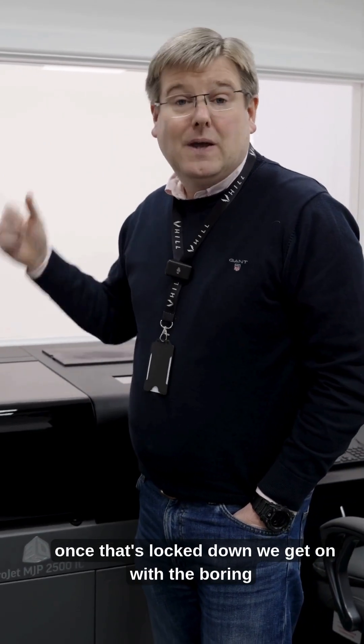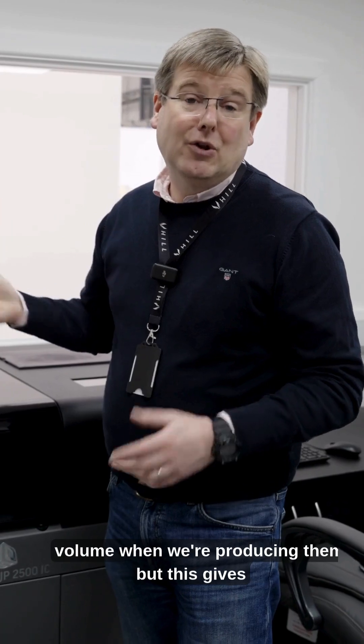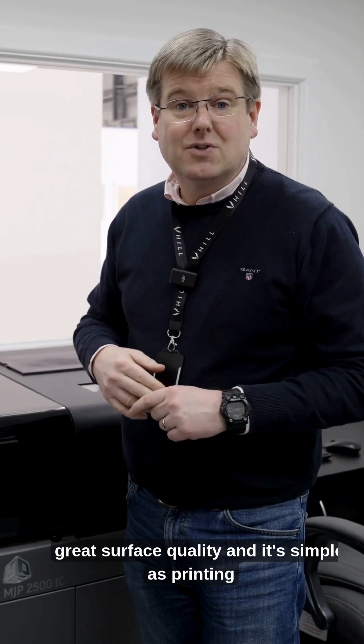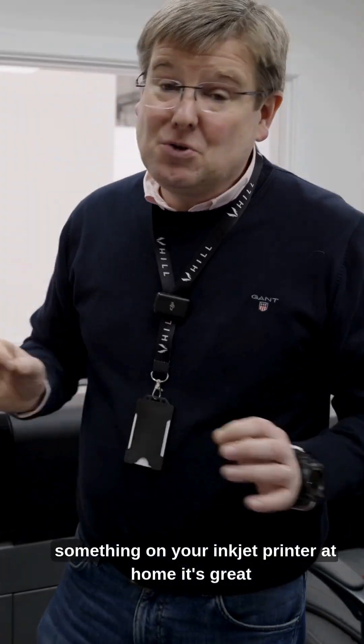Once that's locked down, we get on with the boring business of making the injection molding tools to do that in volume when we're producing them. But this gives us production-representative parts, great castings, great surface quality — and it's as simple as printing something on your inkjet printer at home. It's great.